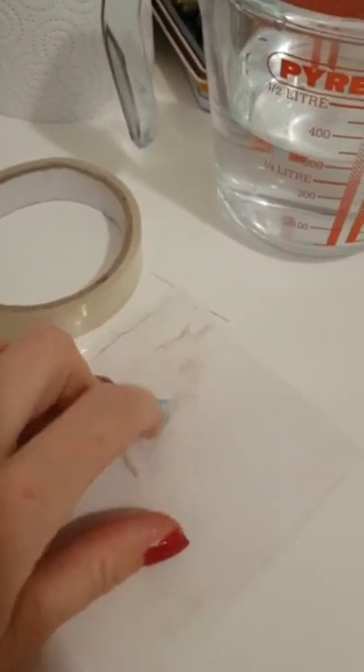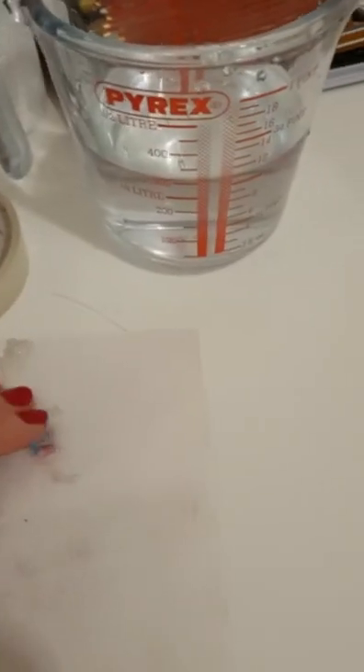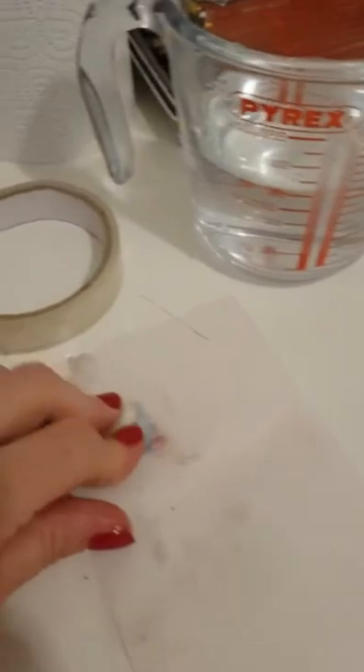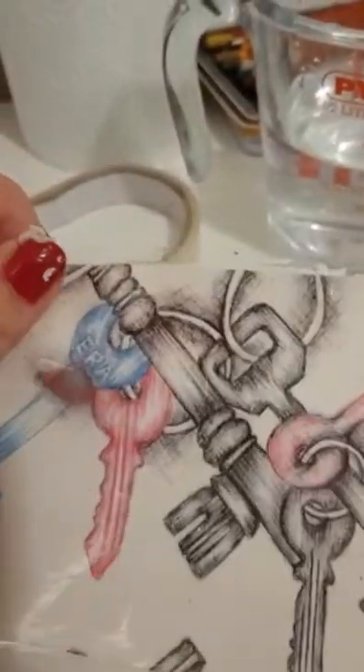I'm just going to show you a section. You can see now it's starting to come away — just rubbing away. If I held that up, you can see the colors have come through. When you put it up it doesn't really look like much, but you can see it's starting to come through there. You should leave it without any white bits — so it should be completely clear.